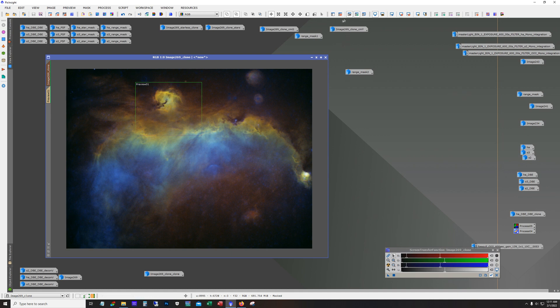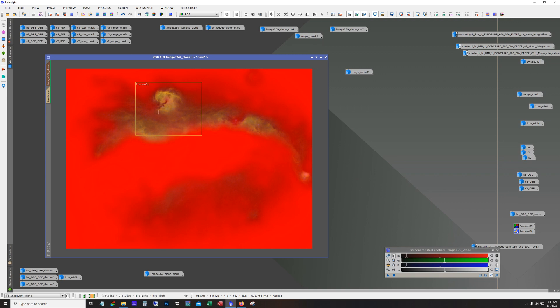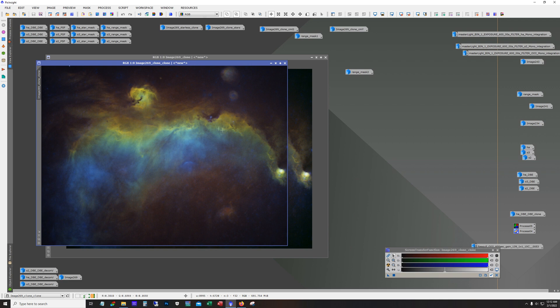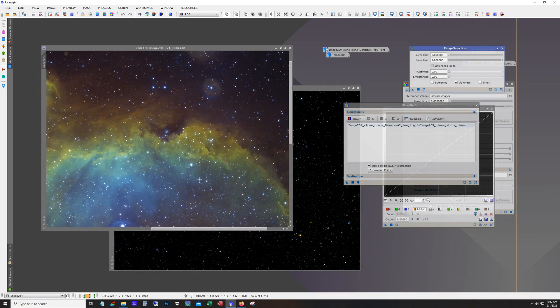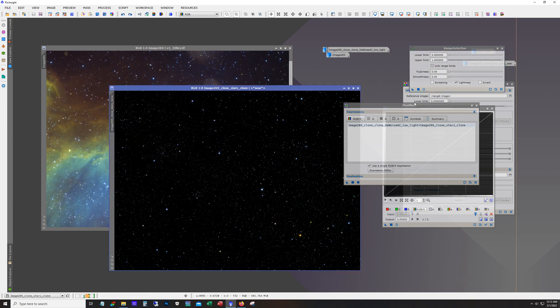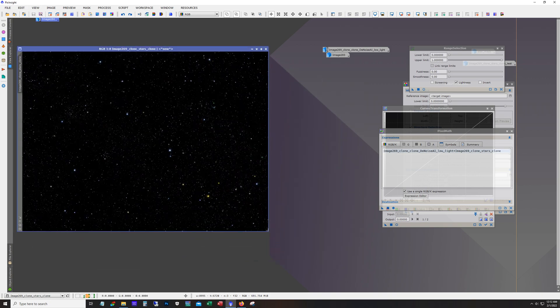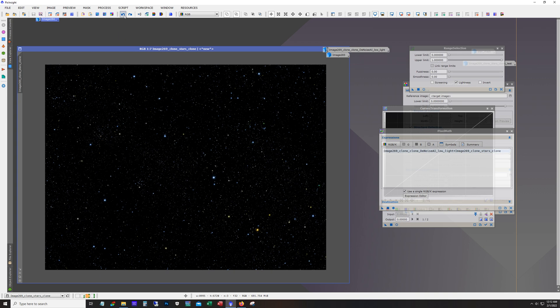I ended up doing some more work — this time with a new mask including some of the head, because I wasn't too crazy about how the head looked like it wasn't touched. Now there's a little more of a transition there. I made a copy of that and this is basically where I'm getting ready to work on the stars and add them back. I'll start in a new workspace — it helps me keep things organized. The stars came out pretty good with nice color.